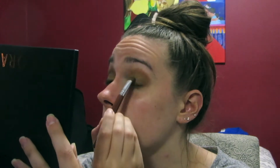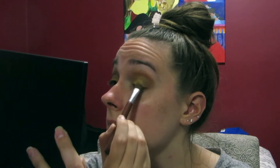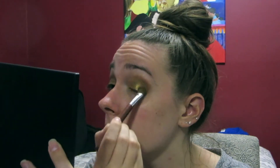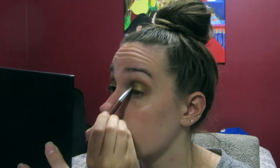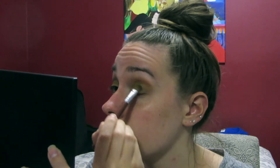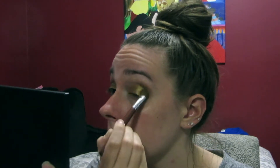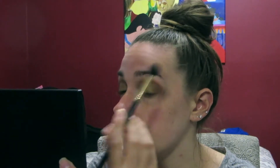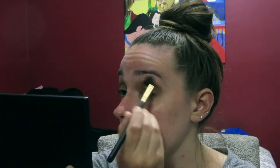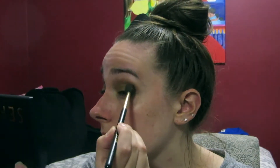Then with that same brush I'm taking the shade Bronze, which is a beautiful golden bronze color — nice and sparkly — and putting this right over the Ochre I just applied. This color is absolutely beautiful, super pigmented, and easy to blend just like all the other colors. Then I'm going back in with my Sigma blending brush and blending that all out.